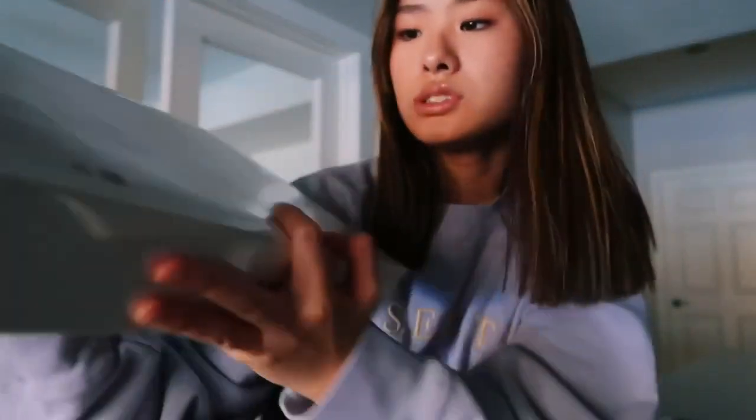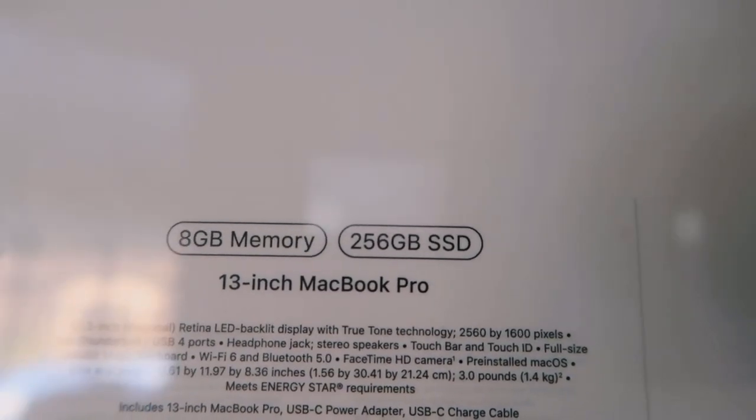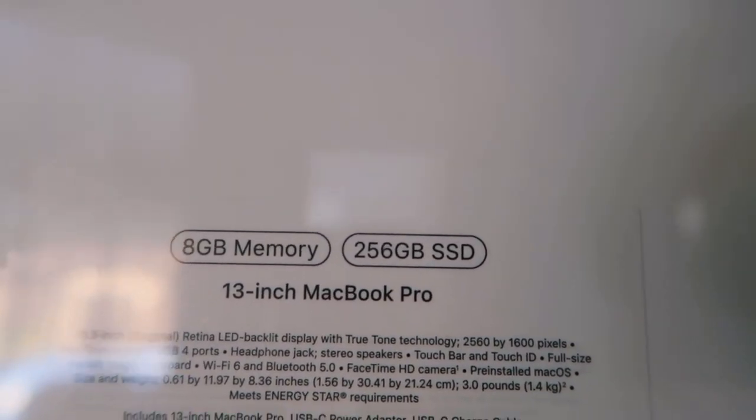So here we are — let's begin! I have the MacBook Pro 2020, it is a 13-inch MacBook Pro 2020. I got it with 256 gigabytes of storage, and I recommend getting at least 256 because my last computer was a MacBook Air and it had like 120-something gigabytes and it ran out every time I tried to edit a video.